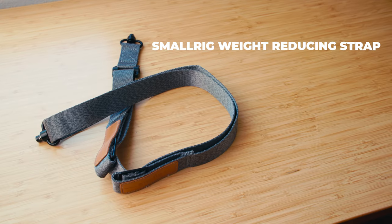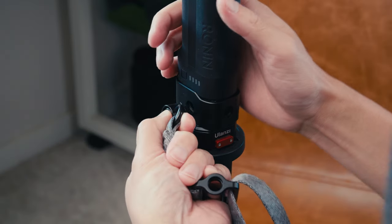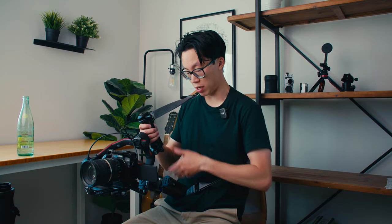Number five — the last accessory is the SmallRig weight-reducing strap. The strap comes with two accessories: a connector pin that goes onto the handle, and a small base plate for the DJI RS3 that connects to the side. That way I can wear it like a cross-body strap, which makes it a lot easier to distribute the weight across my body. The whole idea is to have the battery grip resting on the hip, transferring weight from your arms onto your hip, shoulder, and back.